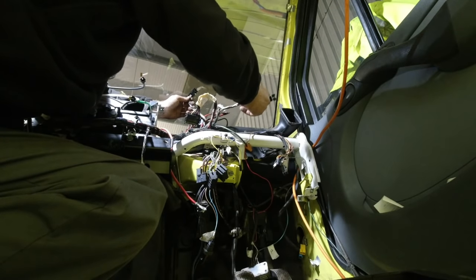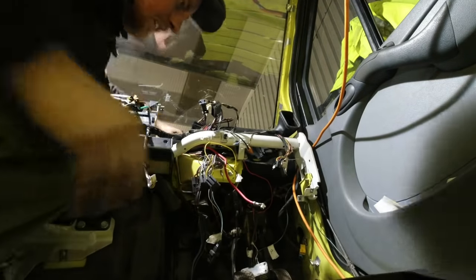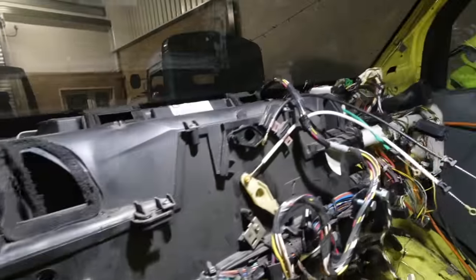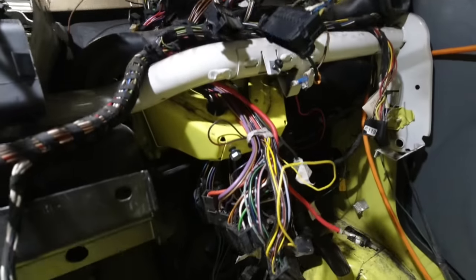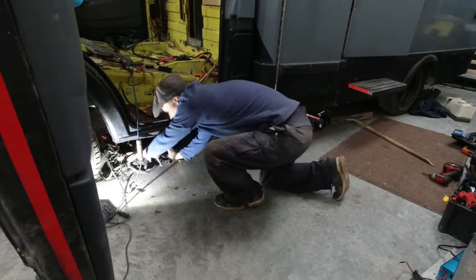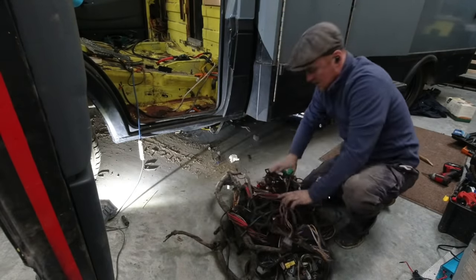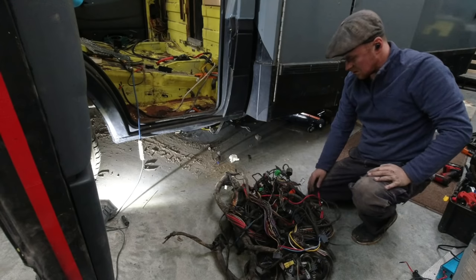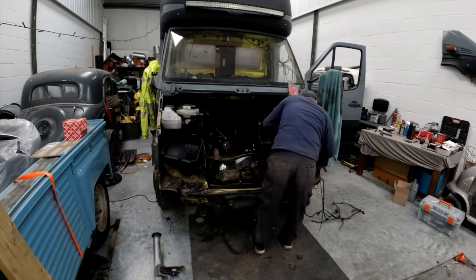Yes, I talk to myself when I work. About an hour later, the dash was completely rewired and ready to plug back in. The old loom was still under the van — it was still connected to the wiring that runs down the chassis and connects all the rear lights, fuel tank, and all that sort of stuff. With both looms now present, I could find a point to cut those wires and rejoin them, but I was keeping this old loom very close to hand as it would prove crucial later on in the rebuild.